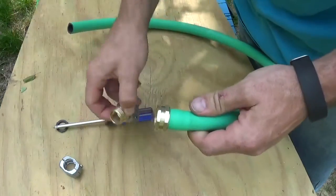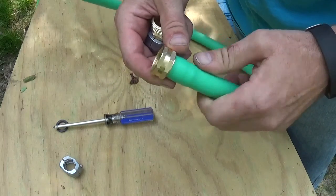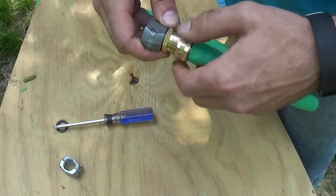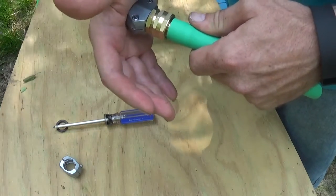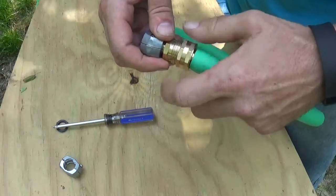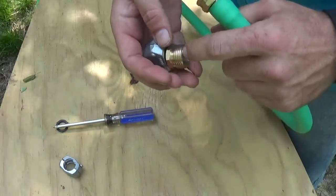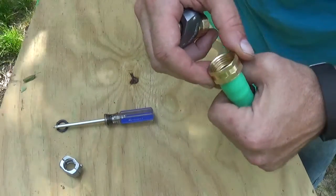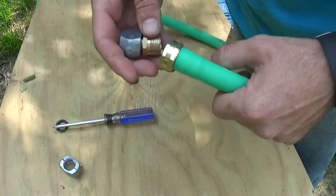In order to shove the female part in — I think it's easier to do the female side first — you want to screw the female to the male like this, so that you have something to push down on. Because if you don't, the female part will slide all the way back so that you can't push it down all the way into the hose as far as you need.